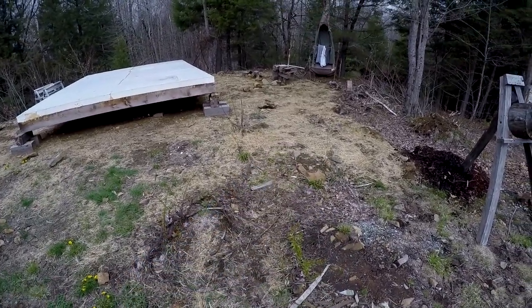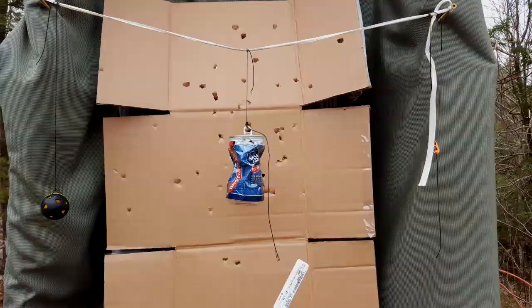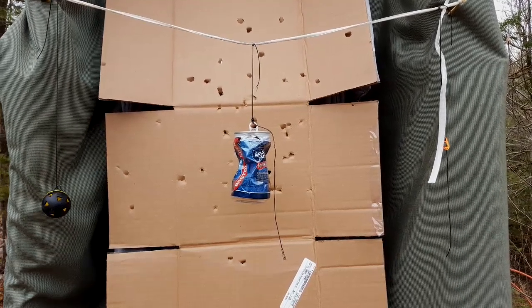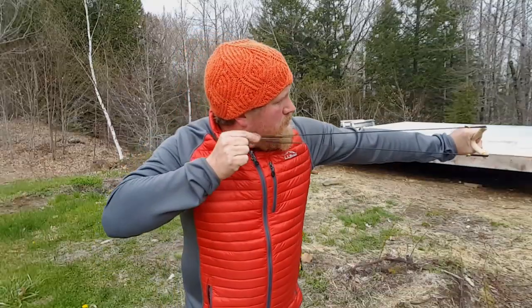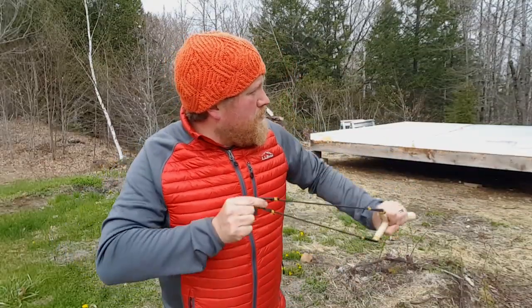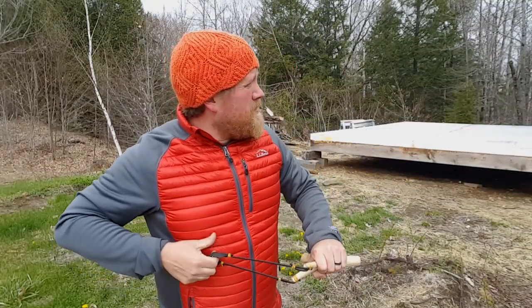I've increased my rate of fire by quite a bit, but I am all over the place — wildly inaccurate. I need to work on my grouping.